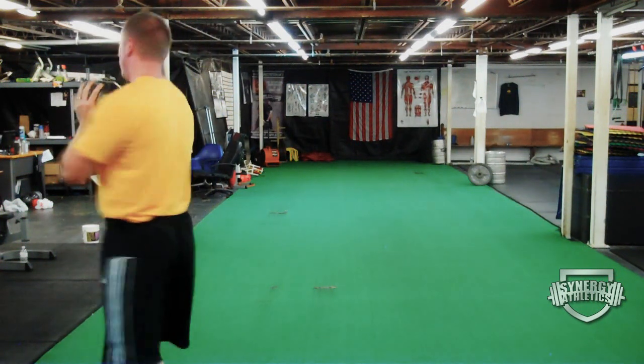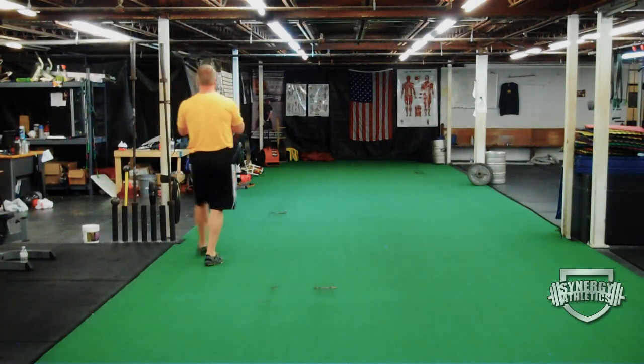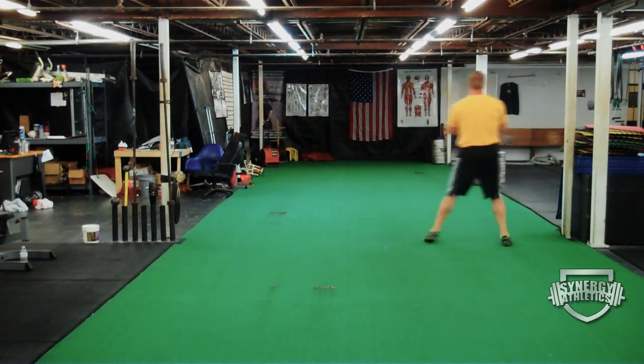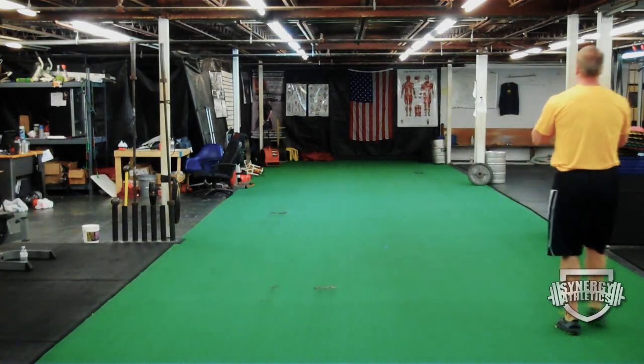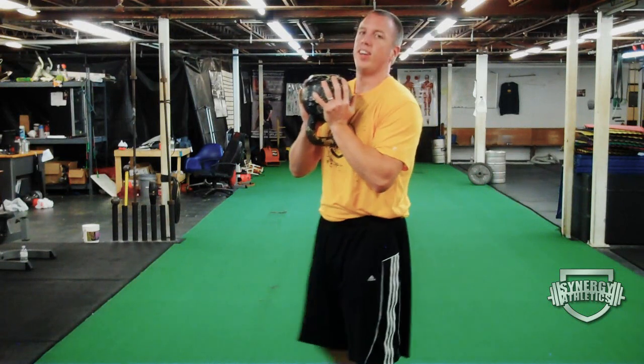One last pointer: don't be afraid to go heavy and really brace. I'm demonstrating with a 70-pound kettlebell — really feel your core awaken during this exercise. I have my best core exercises for increasing your lifts free to anyone on the Synergy newsletter — that link is below. Enjoy the training, please give the video a thumbs up and share with your friends.